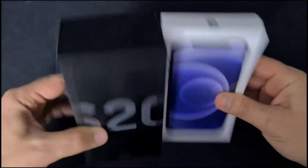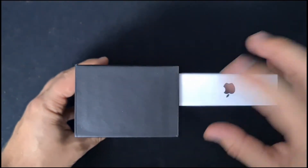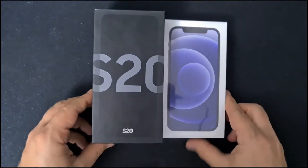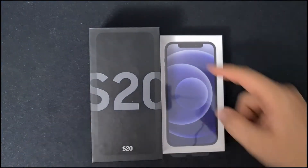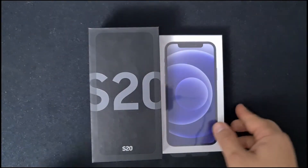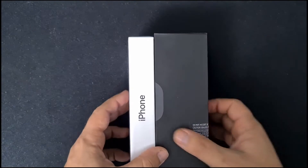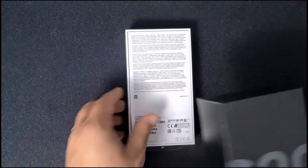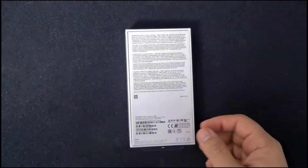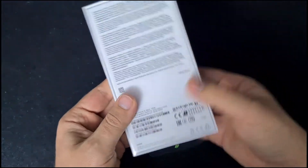It's almost double. And also lengthwise it's still smaller, but not by much. If I put them side by side you can see there is a difference, but not that big. And also if you put them like this, it's a small little difference. Let's get to the big part — this is the iPhone 12 as I mentioned.